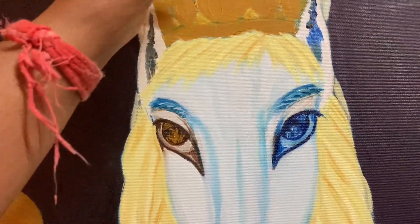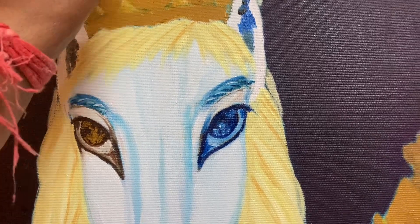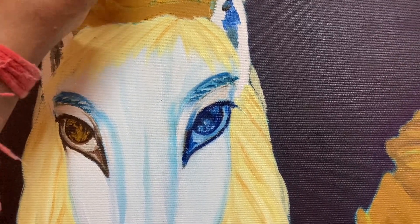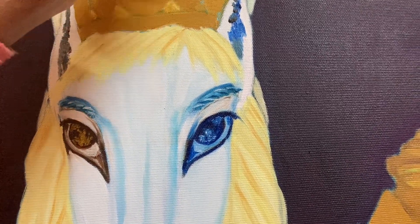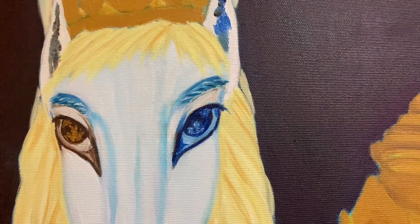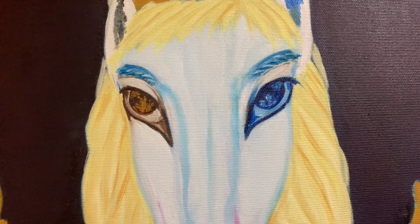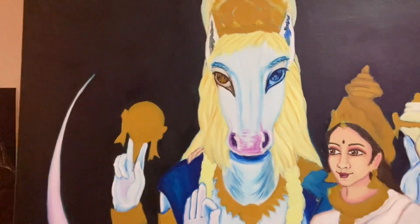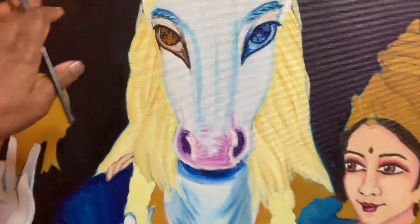There also has to be the Om-karanam — the sound of Om. How do you make the sound of Om on a painting? That's something I have thought a lot about and I kind of have an idea. But for that, the background has to be even darker, so I'll have to do one more coat.